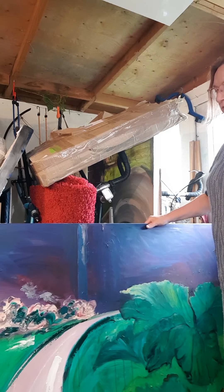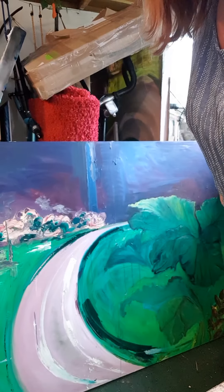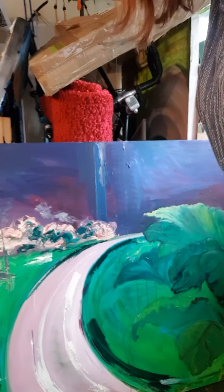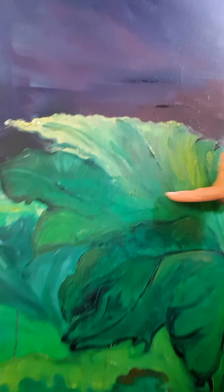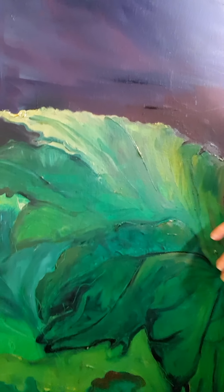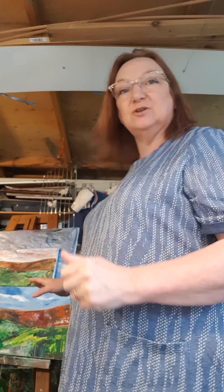I'm not quite sure at the moment whether they are finished — I may want to do a few more details, especially with these leaves here. They're based on gunnera; there's a massive gunnera patch at Picton Castle, and that's really good. So there are my oil paintings — this is my studio, it's a bit crowded because I've got quite a lot of paintings here.